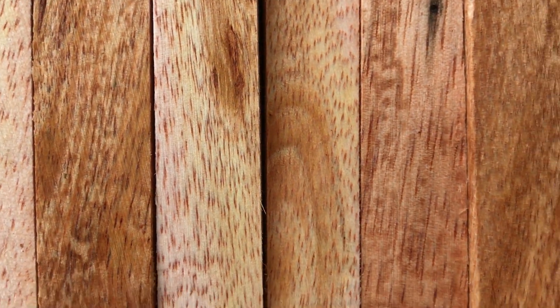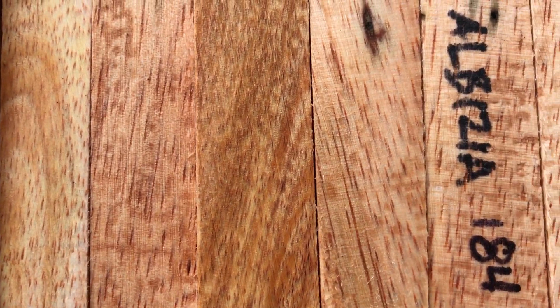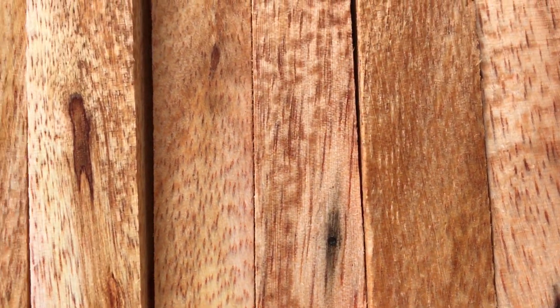These ones have some rose color in them, and lots of kind of tan yellow. Very, very nice.